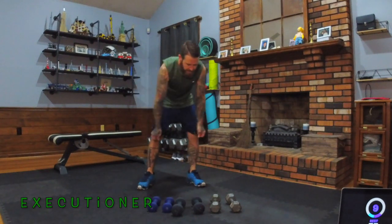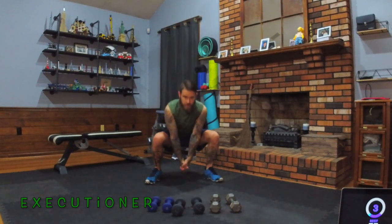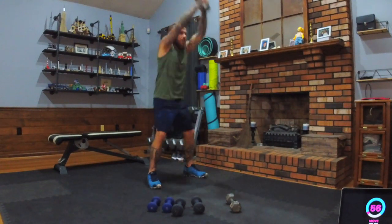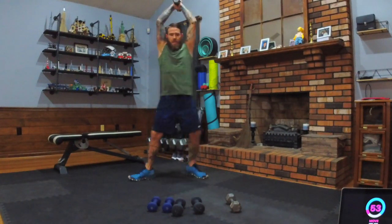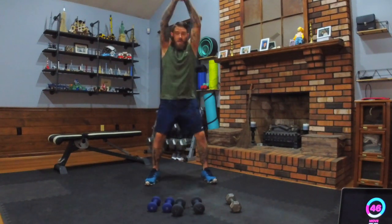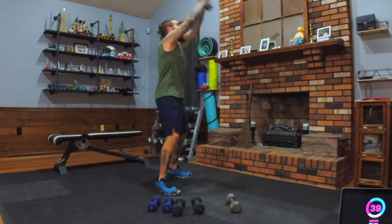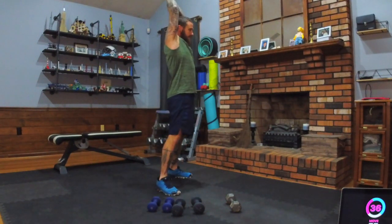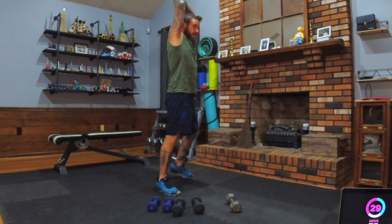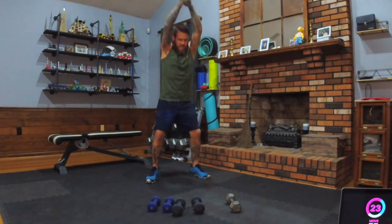We've got executioners. Take the dumbbell of your choice, clasp it like an axe over your head, and go down into a squat. Grab your dumbbell and go down and up. Try to keep your toes pointing somewhat forward — we're not doing a sumo squat, just a regular squat, toes can point out a little. Weight in the heels, chin up, chest out, even on the swing. Try to keep the chest up — if you look at the ceiling it helps. You don't want to lean forward. Keep on chopping down that big old tree.